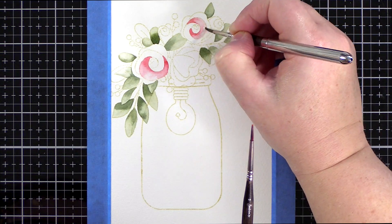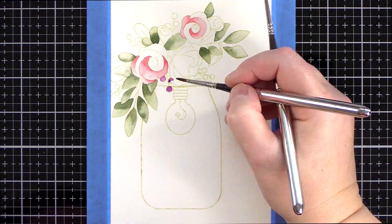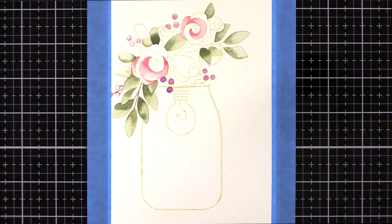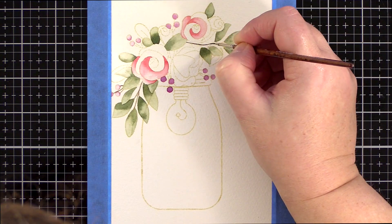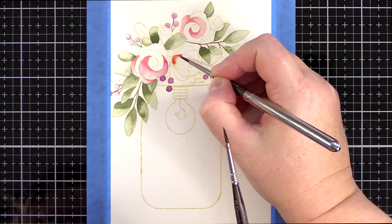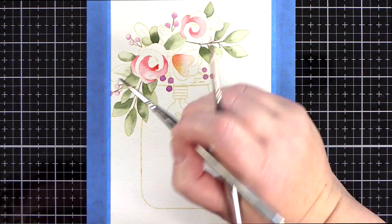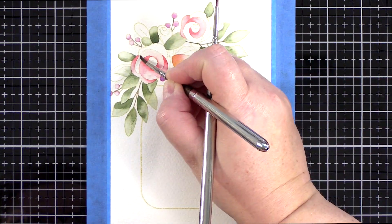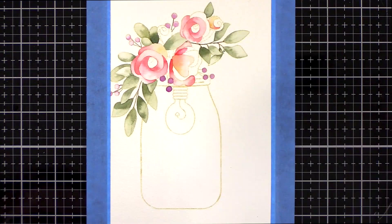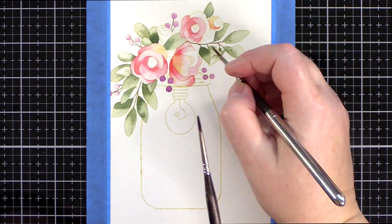This card is quite busy with lots of leaves, flowers, the jar, the light bulb, and so I kept the watercolouring quite simple. I picked a leaf and used a brush loaded with paint, added a smidgen of paint to the shadow area of the leaf, and then used a second brush with just plain clear water to pull the colour out over the rest of the area. The same was true for the flowers — I added the darker, more concentrated paint to the nooks of the flowers and then pulled out the colour with a damp brush.